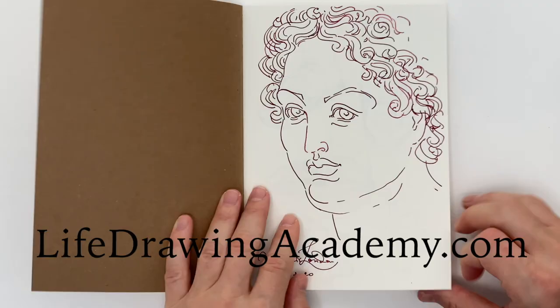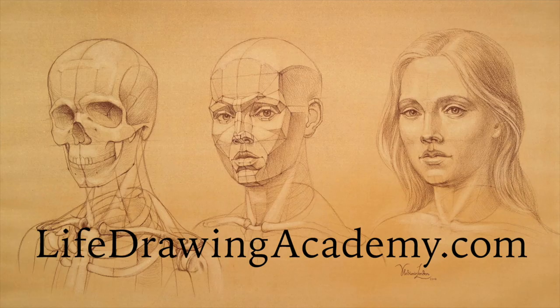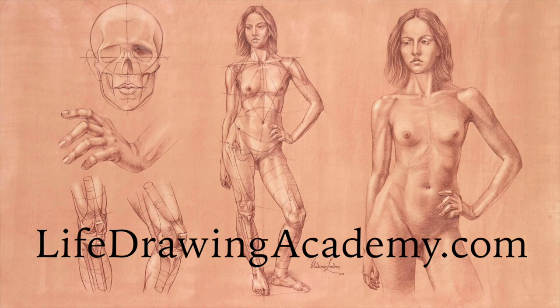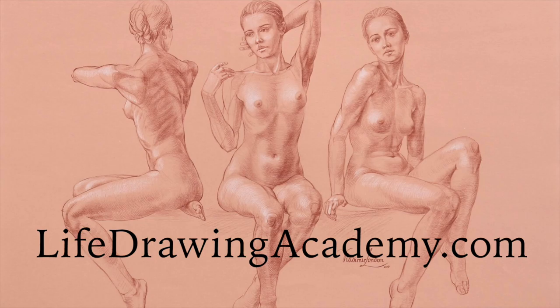There are many more proportions of a human head explained in depth in multiple video lessons of the Life Drawing Academy course. At Life Drawing Academy, you can learn how to draw portraits and figures from life, memory and imagination. In this course, I explain three different classical canons of proportions, as well as demonstrate how to draw portraits and figures step by step, starting from a blank sheet of paper and finishing with fully rendered artworks. Video lessons cover how to draw a skull, facial features, portraits, proportions of a human head, classical proportions of a human figure, and how to draw standing, sitting and reclining figures.